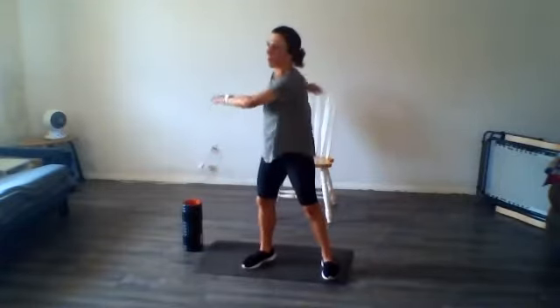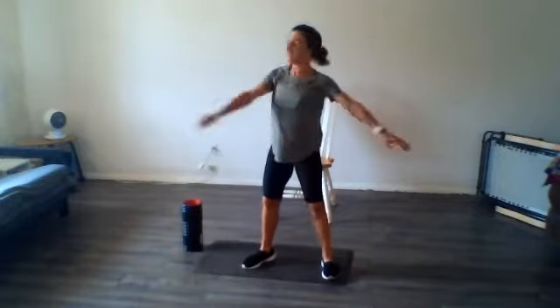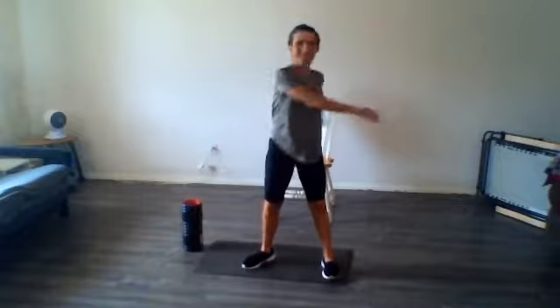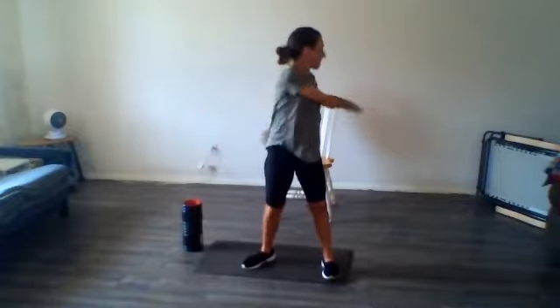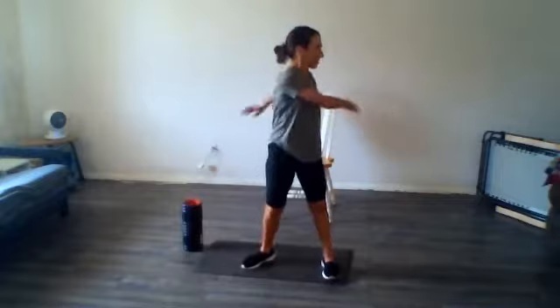I'm just going to start rotating. I know we're probably going to have a few more folks hop on, but just to get things moving a little. Arms just kind of flying around — I like arms flying around, it's fun.